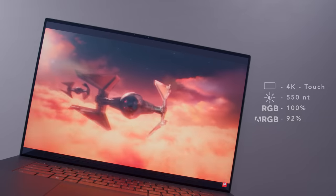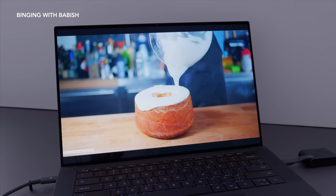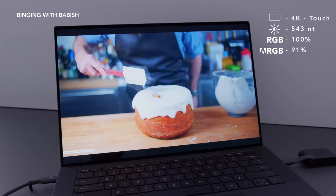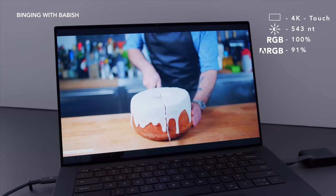I also really like their screens — everything about them: the brightness, the color accuracy, the aspect ratio. These screens, both on the 17 and 15, look fantastic. I don't just mean the thin bezels and how clean and aesthetically beautiful it looks — I mean the actual panel itself is on point.